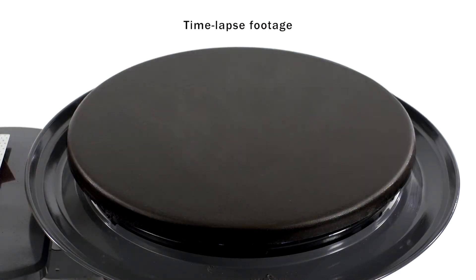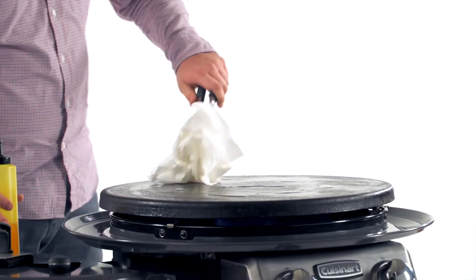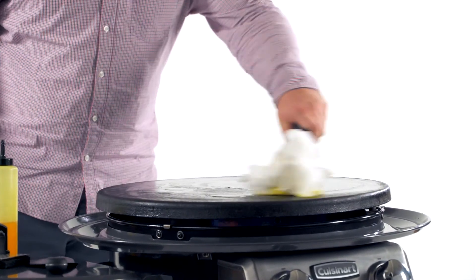The oil will eventually begin to smoke, which is good. You can repeat this process as many times as you want, but after the second or third time, your griddle should be pretty well seasoned.